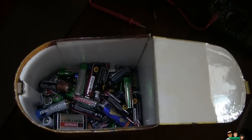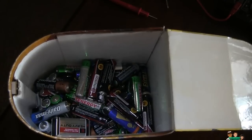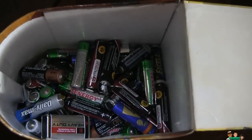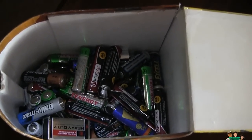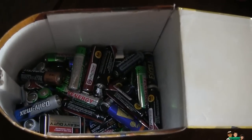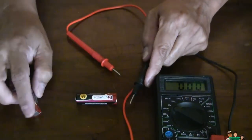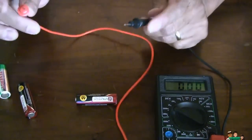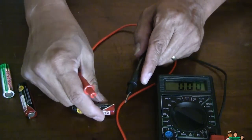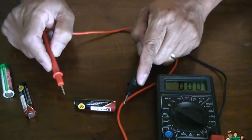Hey everybody, I just want to share what I think is the best way to reuse batteries that no longer work for your toys or remote controls — batteries that don't have enough juice to power those devices anymore. I found the best way to reuse them. I just took three batteries. I'm using a bolt tester here — it's not really the best way to test a battery, but it's all I have. I want to show how much voltage each one has left.